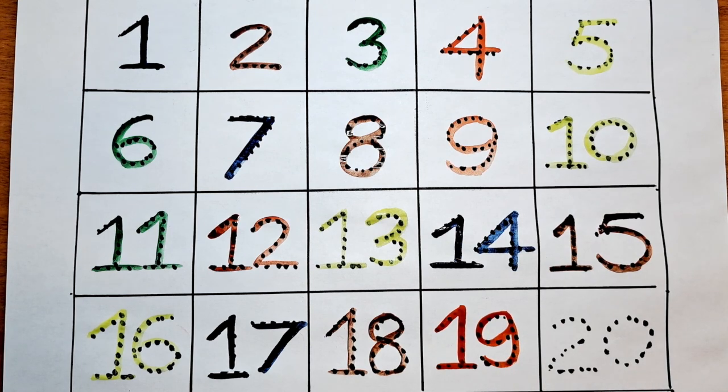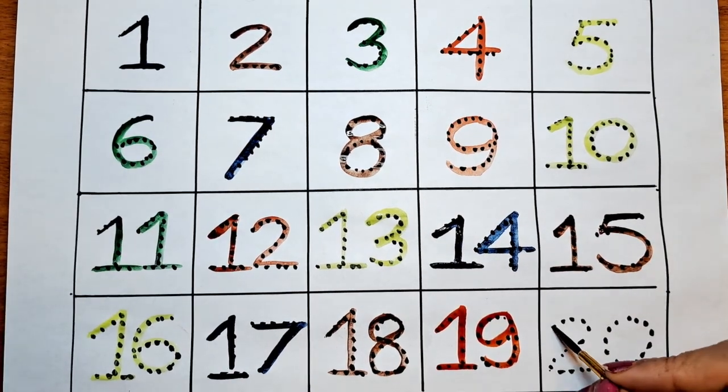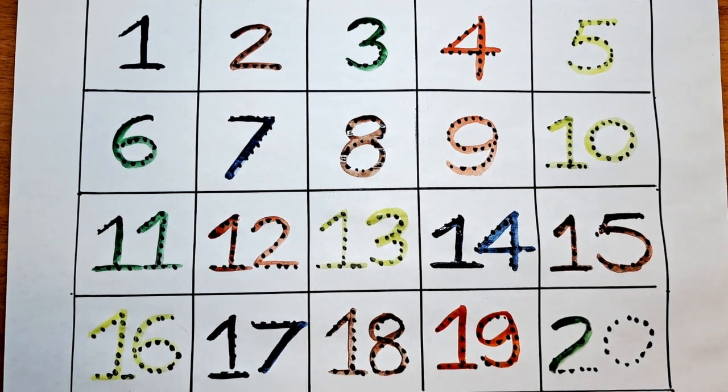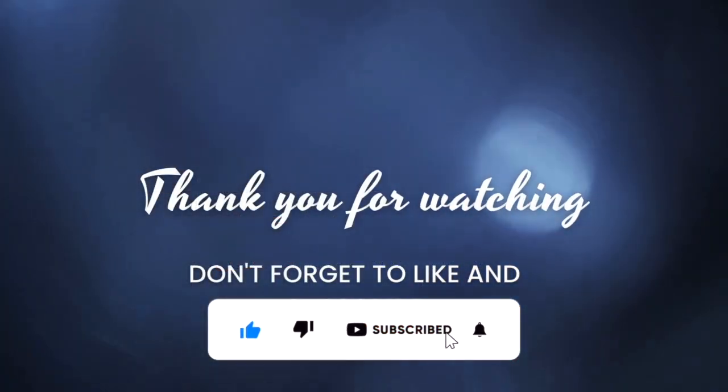The next number is 20. Let's do this with the green color. 20. We are done with this video. Hope you like this video, kids. Please like and subscribe. Bye bye!